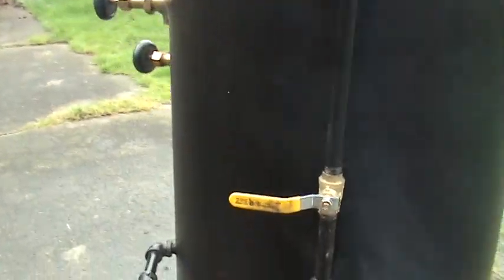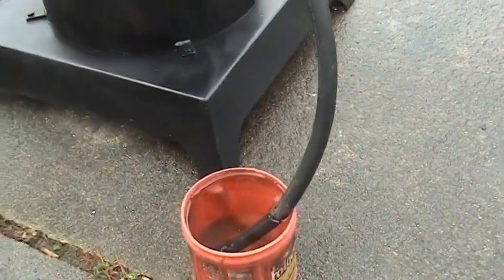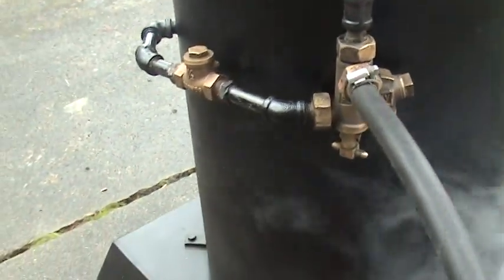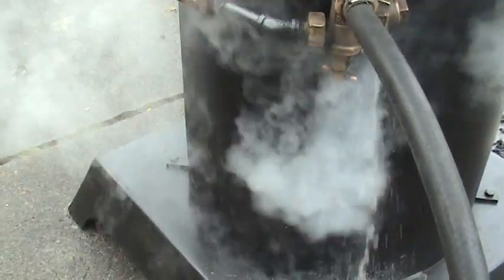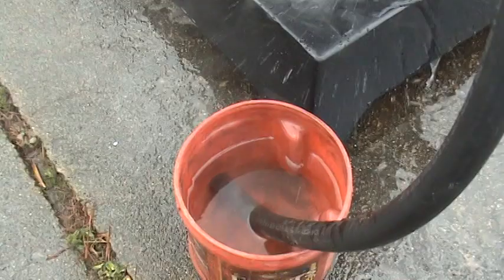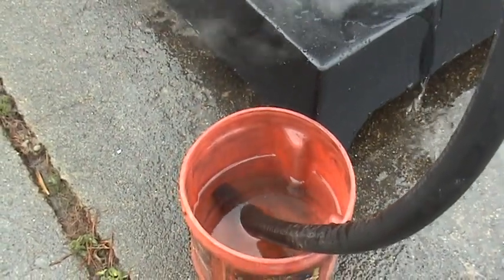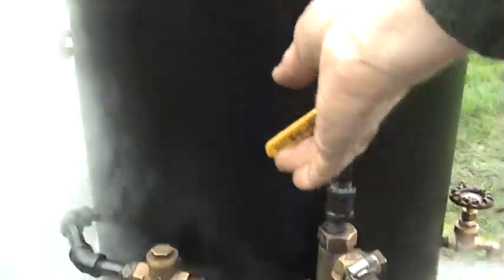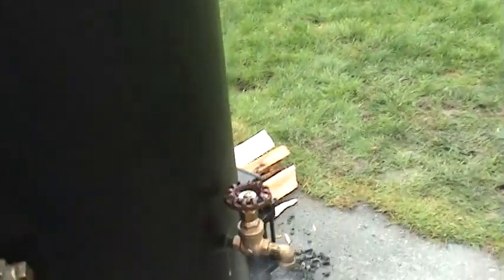I want to test the injector here. It's all plumbed in with just a temporary water tank to see if it's actually drawing water. It's going down fast — a little bit of water coming out of the injector, but it's going down, definitely something in the bucket. And there's a drain valve over here.